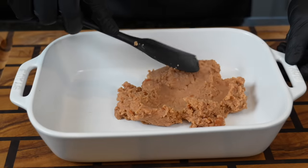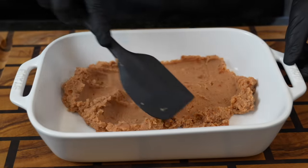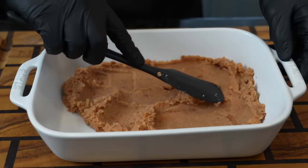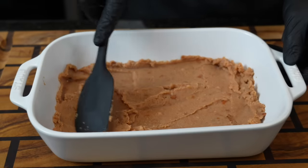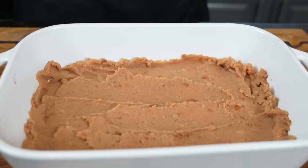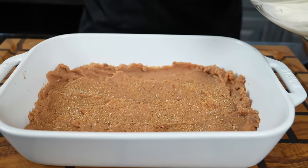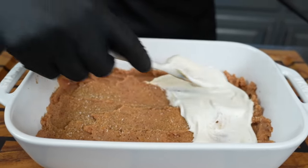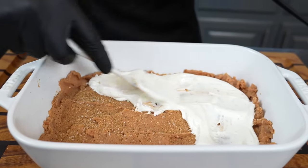All right guys, first things first — we're going down with the first layer, which is going to be our refried beans. Smooth that out; you don't have to make it too thick, maybe like a quarter to a half inch or so. That's going to be layer number one. Then next we're going to go down with the sour cream. Every layer just gets a little touch of seasoning, so I'm going to hit it with some all-purpose. Another quick reminder that all the specific measurements and ingredients can be found in the description box below.